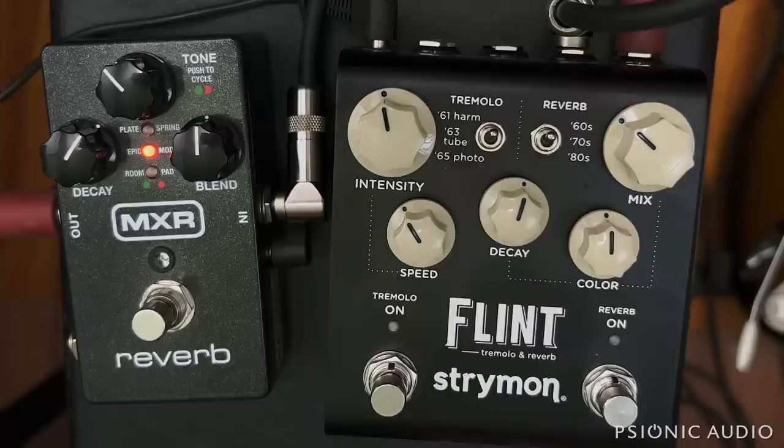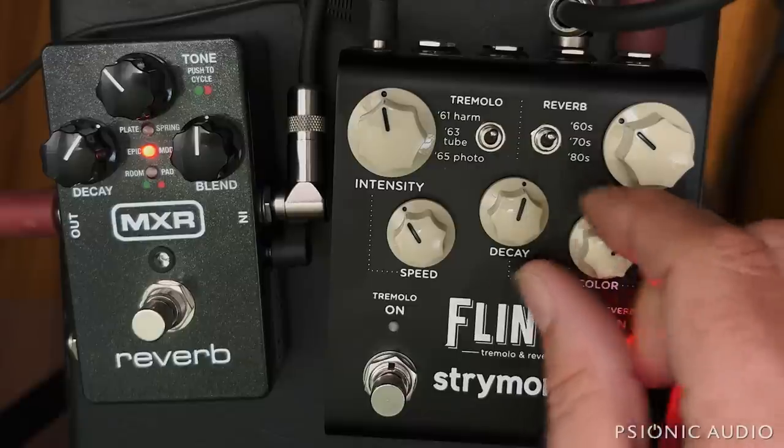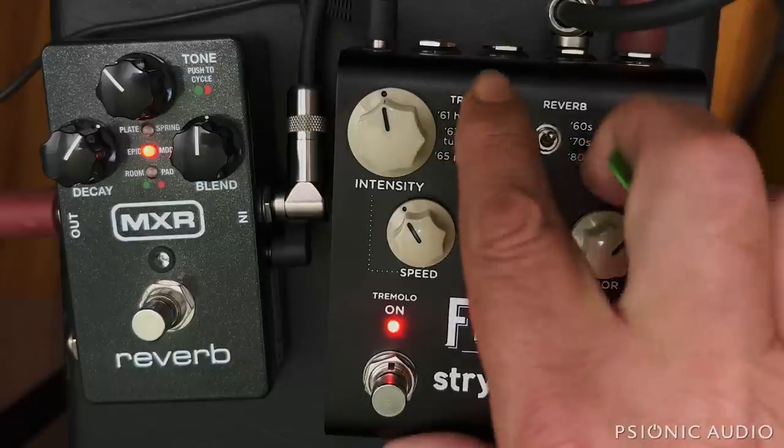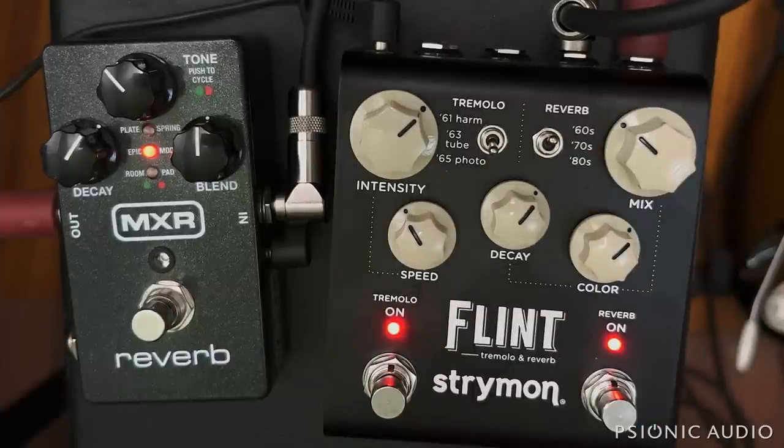For the client, his purpose is using the Flint by Strymon — the V2 — for tremolo and reverb, kind of replicating what you might find in an old amp. A lot of times the reverb's always going to be on, and it sounds quite nice for that. Let's give it a little bit more of a spring texture, adding tremolo as desired. Not really anything used as a special effect, just general purpose stuff.